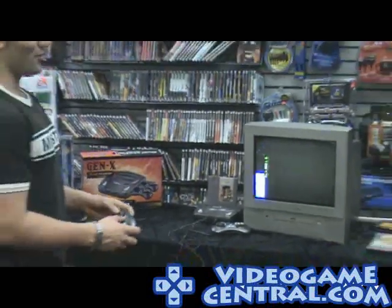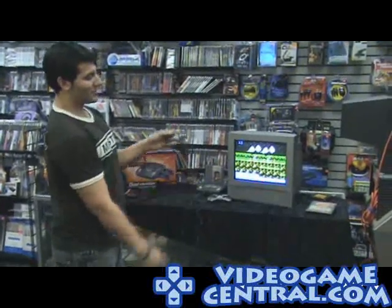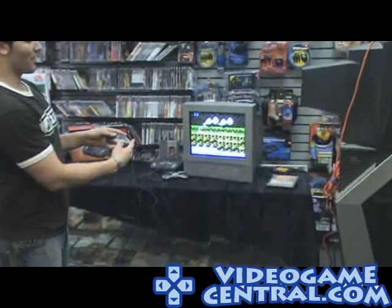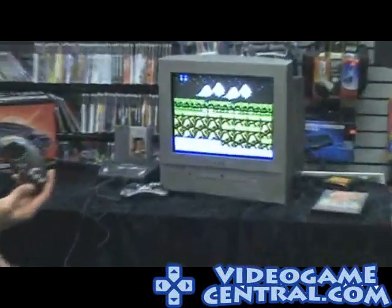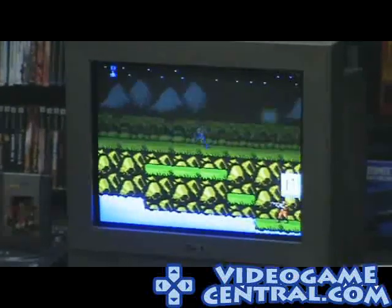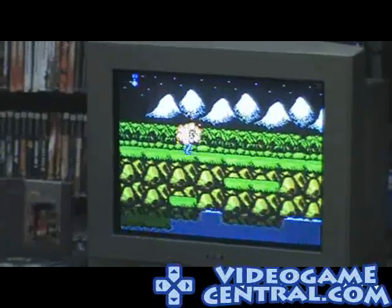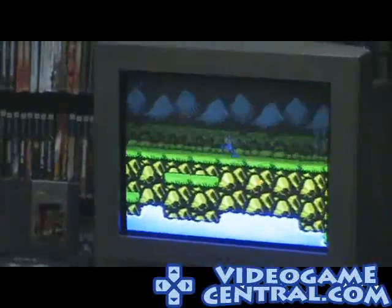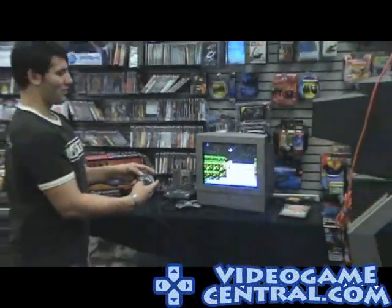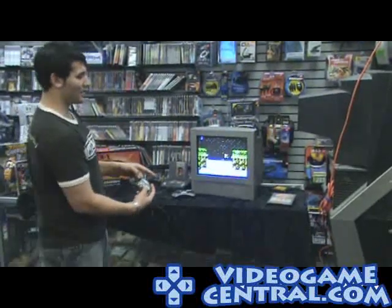A lot of people wonder how you get slow-mo out of an old game. All it is is rapidly pressing the start button over and over again — that's how it was slow-mo back in the day, if you guys remember doing that. And there you have it — classic Nintendo at your fingertips. Classic Nintendo fun.